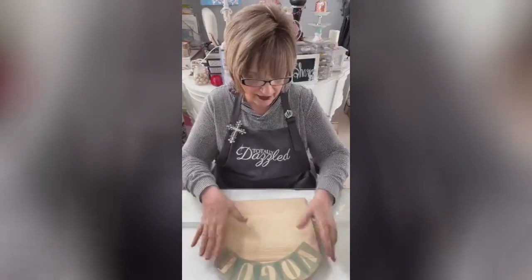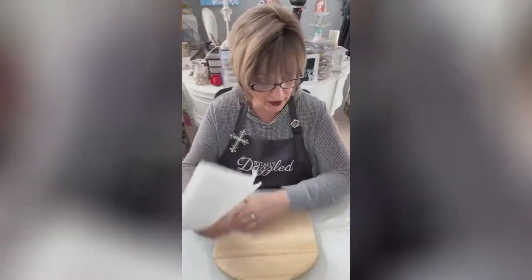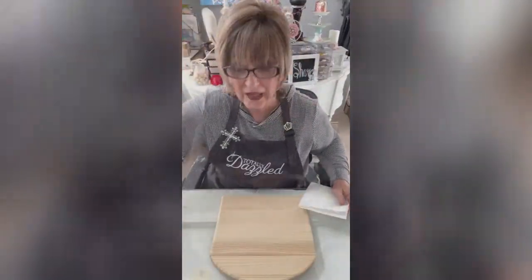I have got it all laid out where I'm going to need it. What I'm going to do here first of all is I'm going to paint the whole thing raw silk.